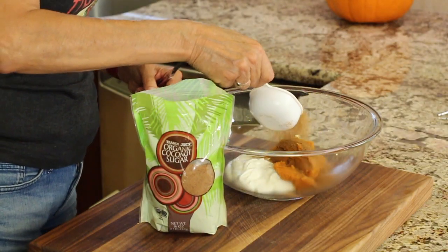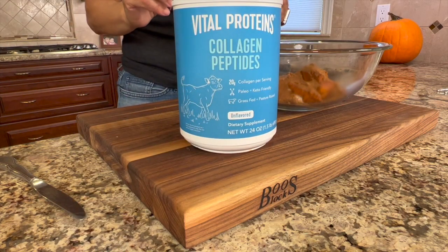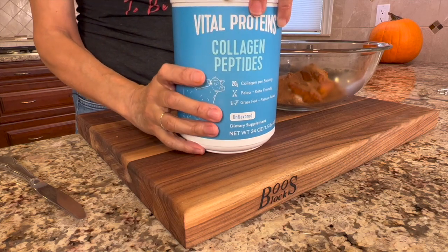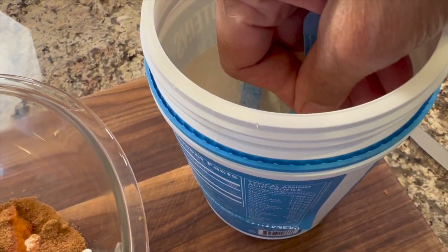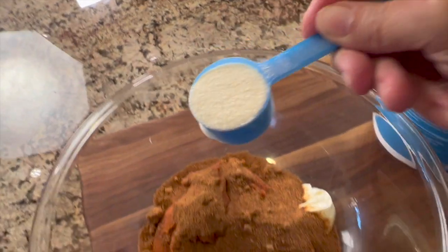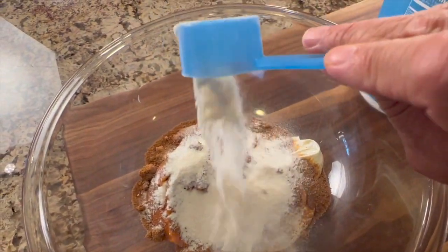Next up goes in the coconut sugar. Now we're going to get that protein in here by using Vital Proteins Collagen Peptides. I get mine at Costco — it's a great deal there. I'm going to add two scoops of this, which is going to give us about 20 grams of protein with all those amino acids. You can use even three scoops if you want — it really has no effect on the flavor.